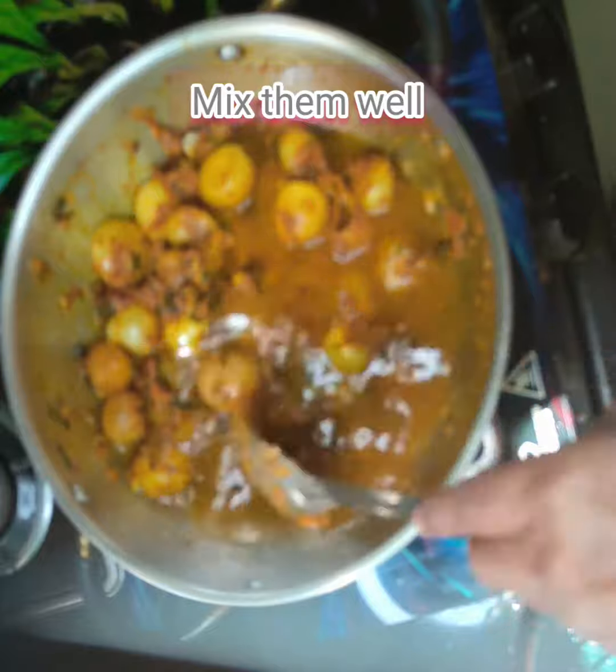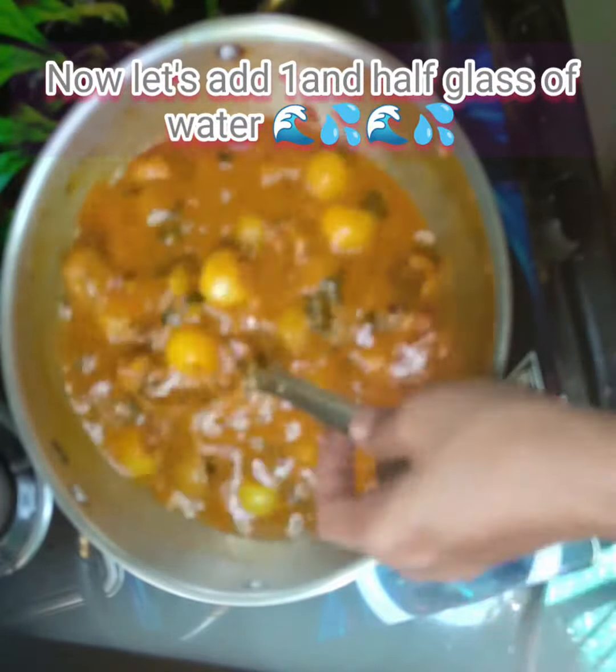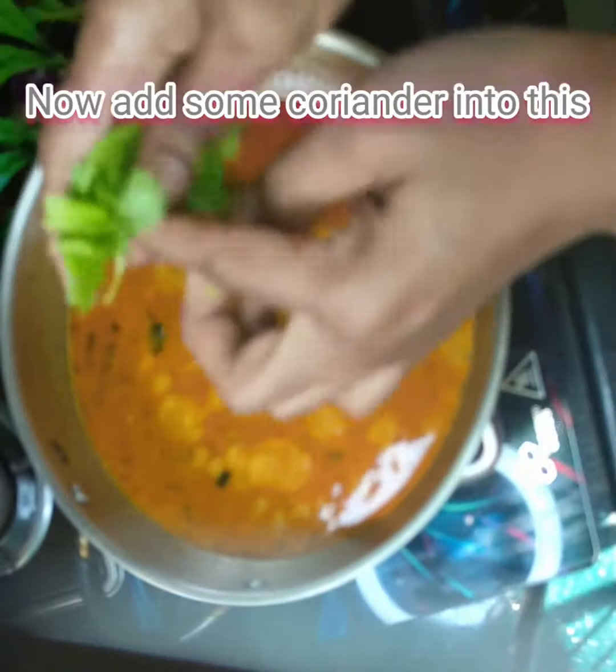1.5 glass of water, 1.5 glass of water, 1.5 glass of coriander.